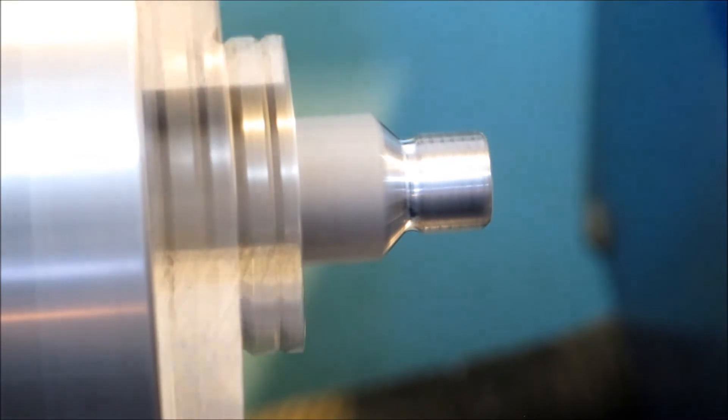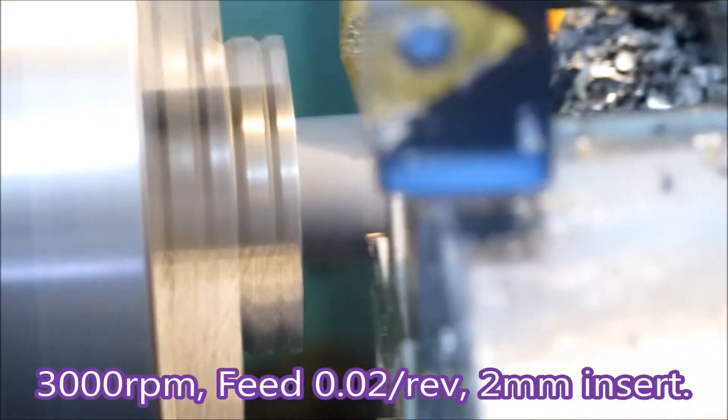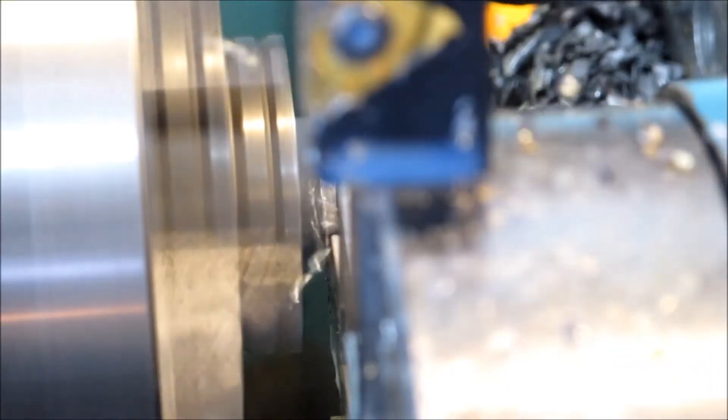This lathe is a Hercus PC200, run by a computer and running DOS software. So it's fairly ancient.